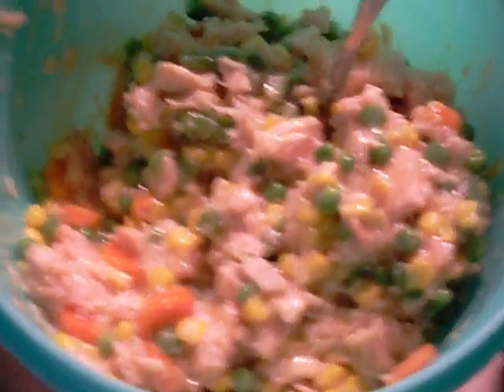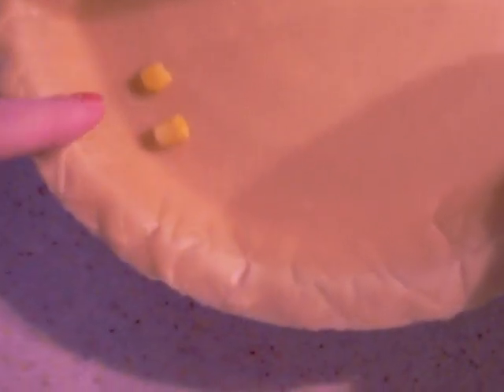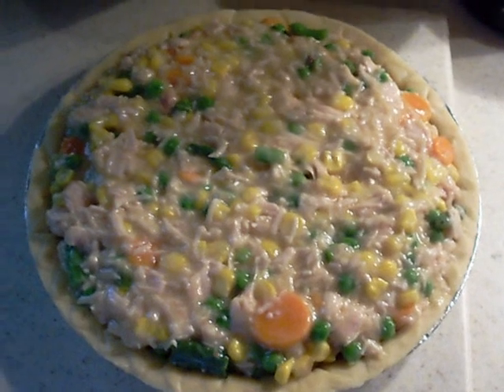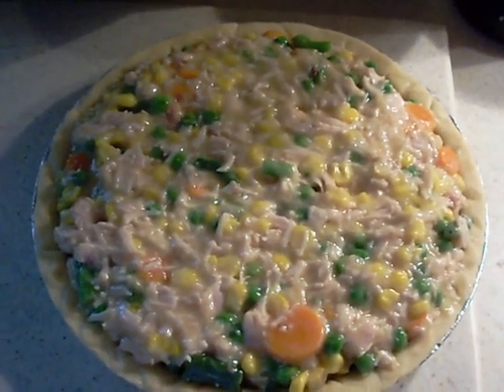Once you have it mixed, it's going to look like this, and you want to just pour it into your pie shell. I didn't notice there was corn in there, but anyway, pour that into your pie. This is what it should look like after you've poured your filling into your pie shell.